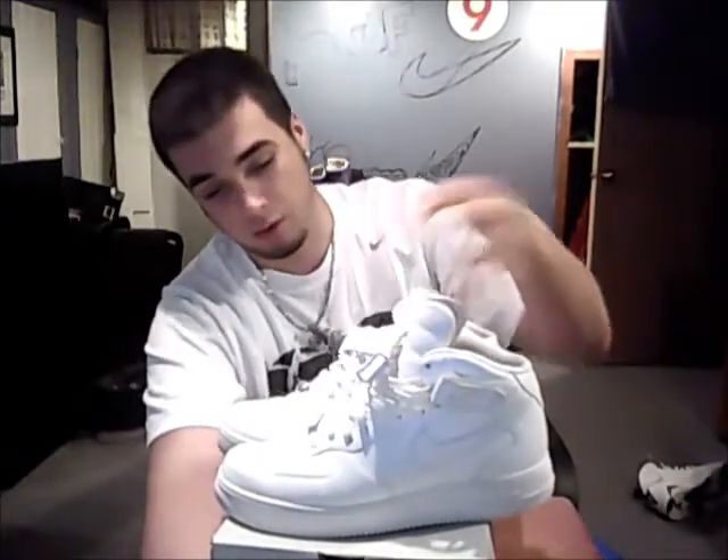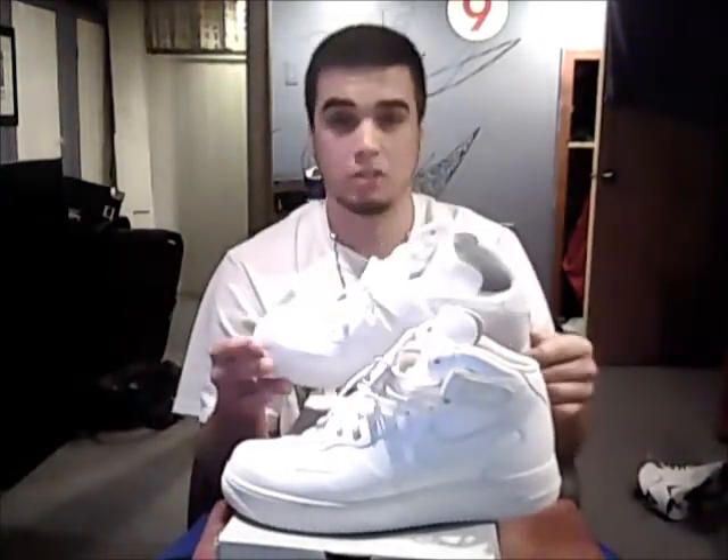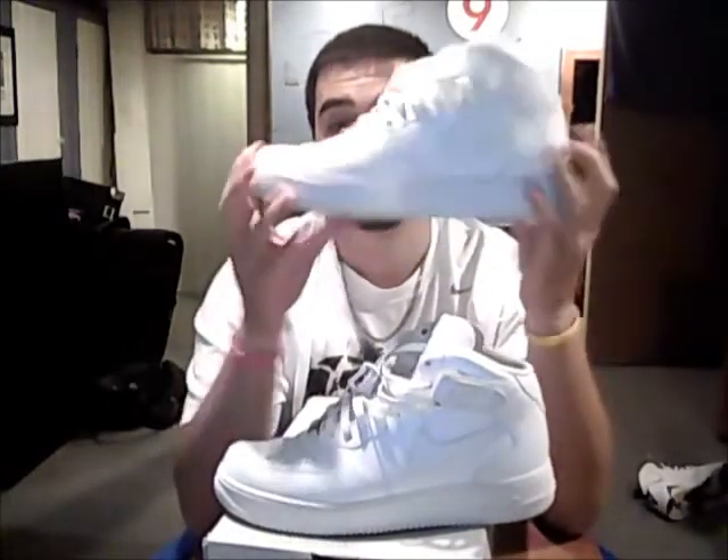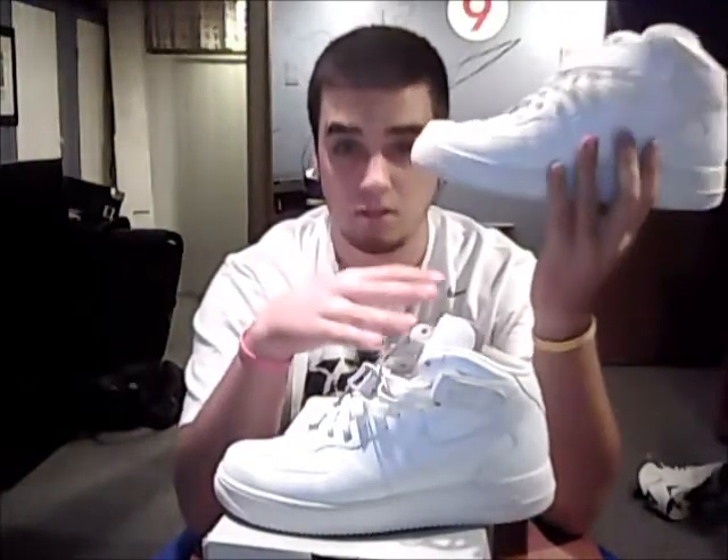If you guys don't have a pair of all whites or a pair of Air Forces at all — number one, step up your game; number two, you are not a sneakerhead; number three, go get a pair. These are size 13 all-white mids. I wore these to my prom, so you can see a little bit of wear — I think I've worn these two times. If you do get them, get Force Fields — it slides into your shoe and sticks to the top of the toe box to prevent creasing, since the Air Force creases because it's an all-leather shoe with a very flat toe box.